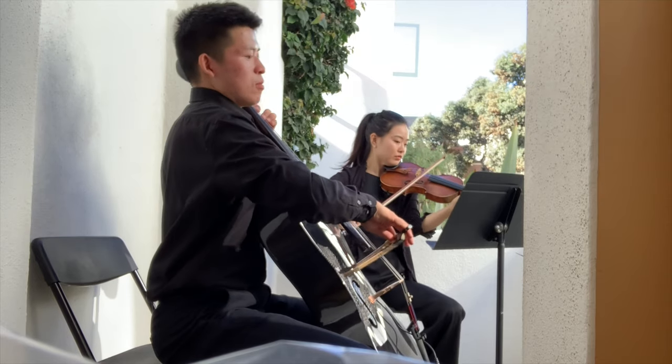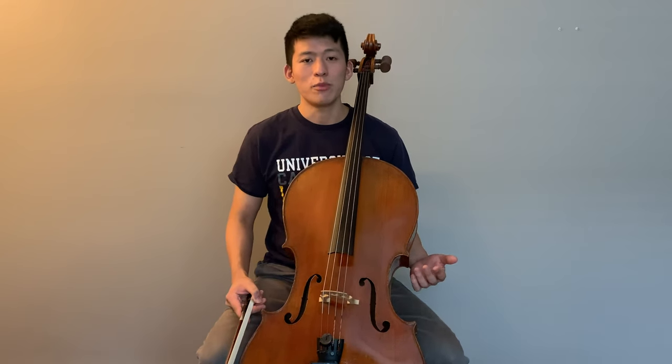A major benefit of using a carbon fiber instrument is that it is pretty much indestructible, so you don't have to be as concerned as you might with bringing your wooden cello to a particular kind of gig. But in terms of sound, I'm also curious about what exactly are some of the differences between these two instruments, and I think that this blind comparison video will be really interesting for us all.